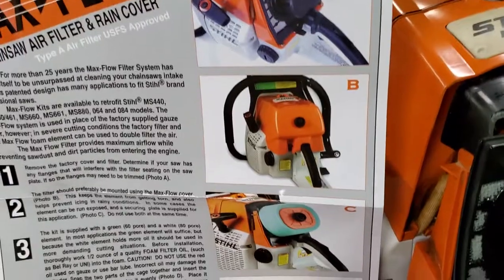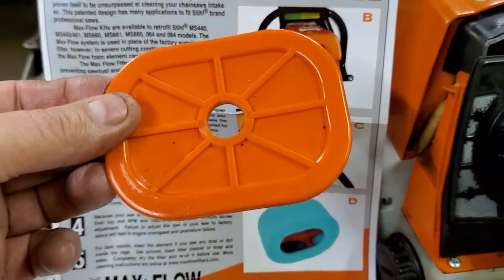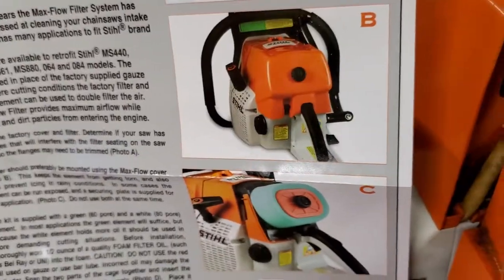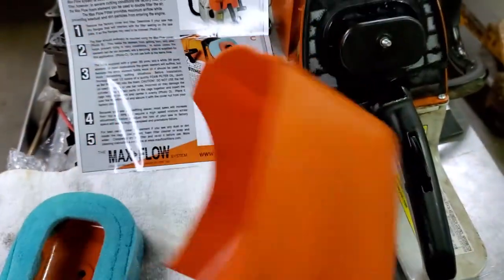So if you look at C, this is the cover right here with a large hole that goes on the outside of the filter. And that's the way you'll run it — you'll run it like that. If you want to use the cover, which I'm gonna use the cover that goes with it.